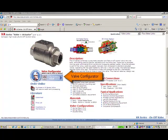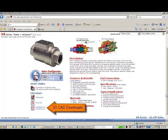The valve configurator allows you to develop a price and model number for the VA series and accessories, as well as prepare a quotation, or purchase, or email, or print your quotation. The 3D CAD allows you to download CAD drawings in a variety of different formats.